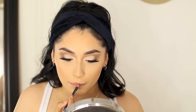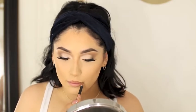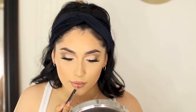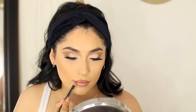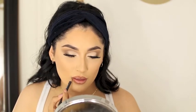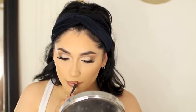Now I'm going to do my lips. I'm going to be using my lip liner from Morphe in Sweet Tea. For lipstick, I'm not going to use lipstick. I'm doing this trick that I saw from someone — I can't remember. So I'm using my lip liner first, and then I'm just going to apply a little bit of foundation or concealer in the middle of my lips and blend it together.